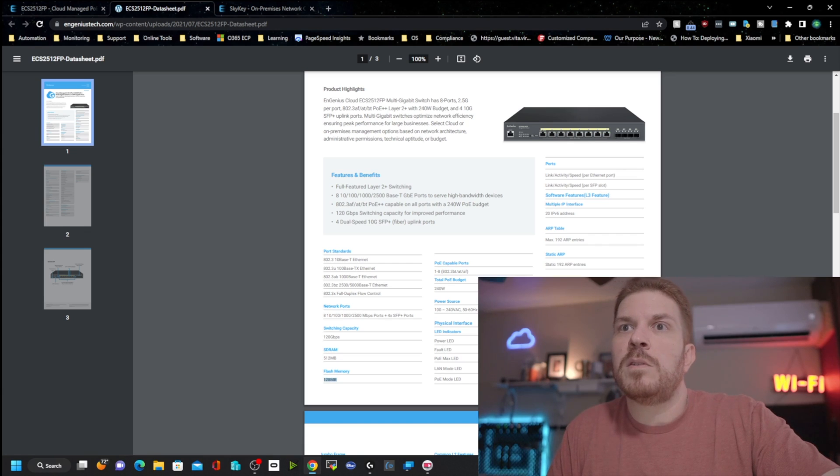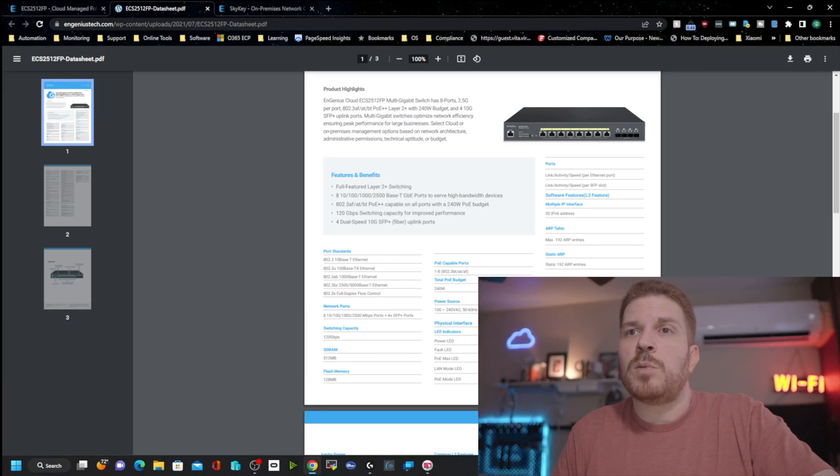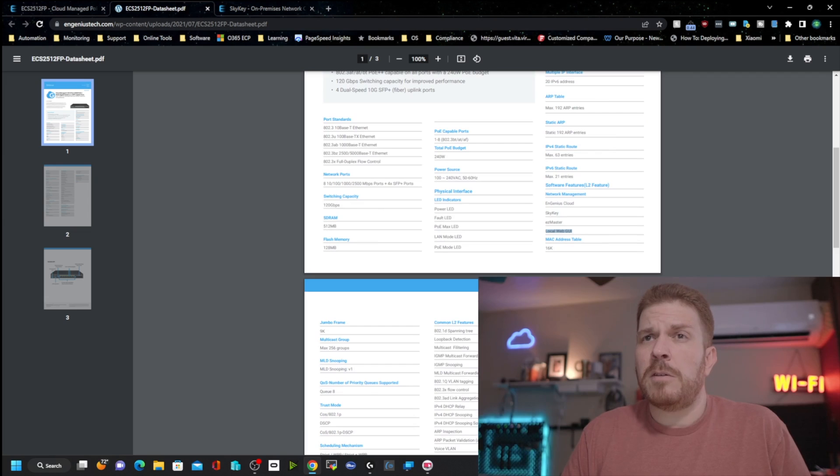Under network management options we have Ingenious Cloud, the SkyKey, and also EasyMaster. Comment below if you want to see a video specifically on EasyMaster — from what I recall you just run it on a machine and it becomes your network controller. Before Ingenious started making cloud-enabled devices, this was the software used to manage multiple devices instead of logging into each one locally. The local web GUI is also listed, but as we saw, quite a few features are no longer available there, and I'm curious if Ingenious will add them back in future firmware updates.